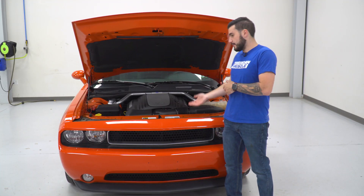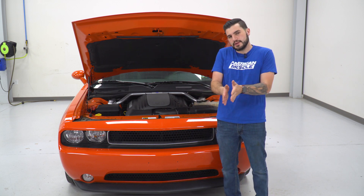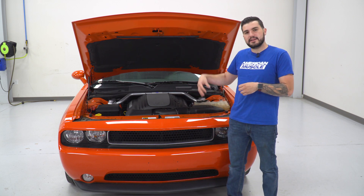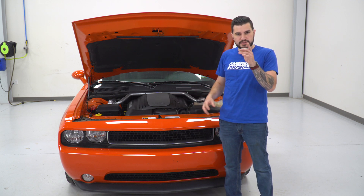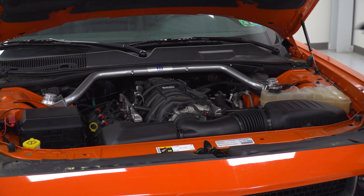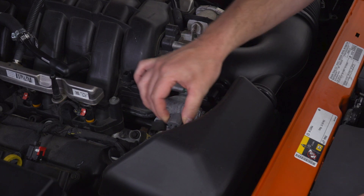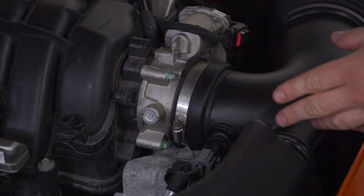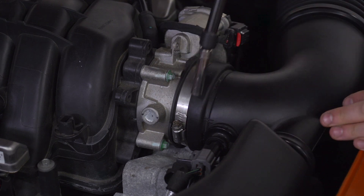First step of the uninstall — pop your hood. We're gonna remove our engine cover. If your Challenger does not have an engine cover, you can skip over that step, but we want to get that out of the way to get better access to the clamp holding our factory intake to our throttle body. To do that, you're basically just gonna lift straight up, pop that out of place, and set it aside. Next, we're just gonna unplug our temperature sensor — just pinch and disconnect. Then grab an 8-millimeter socket or a flathead screwdriver and loosen up the clamp holding your tubing to your throttle body.